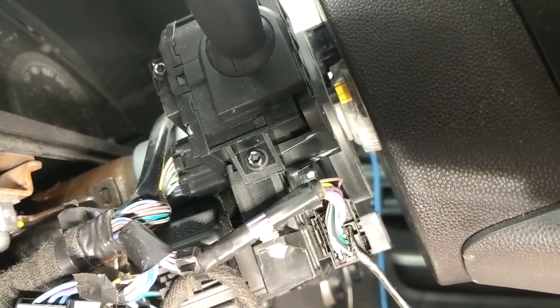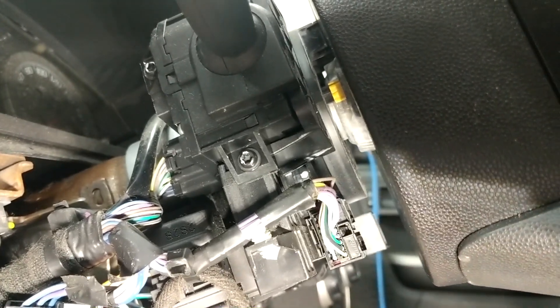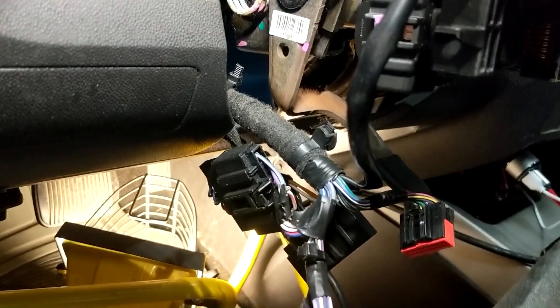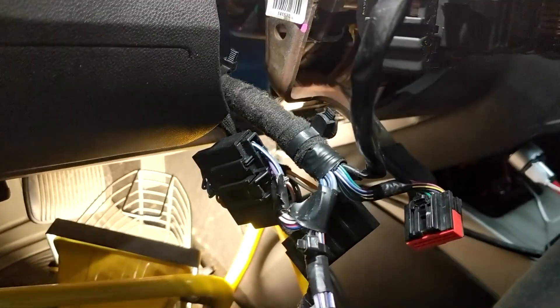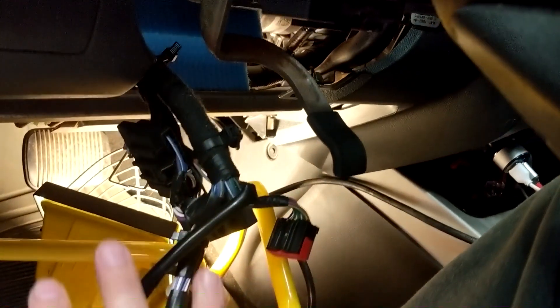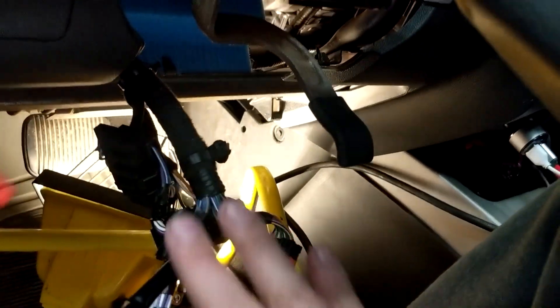You've got to remove all the wiring harness from the steering column. This tab right in here — push that down and it will come out. Okay, these are all the connectors unplugged. Everything should just hang down like this, so no wires attached to the steering column.